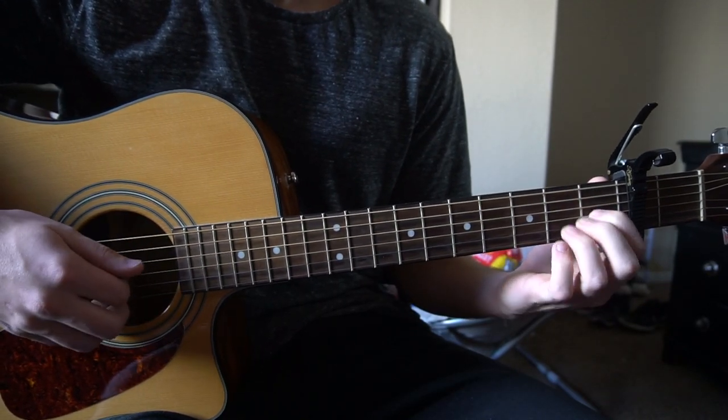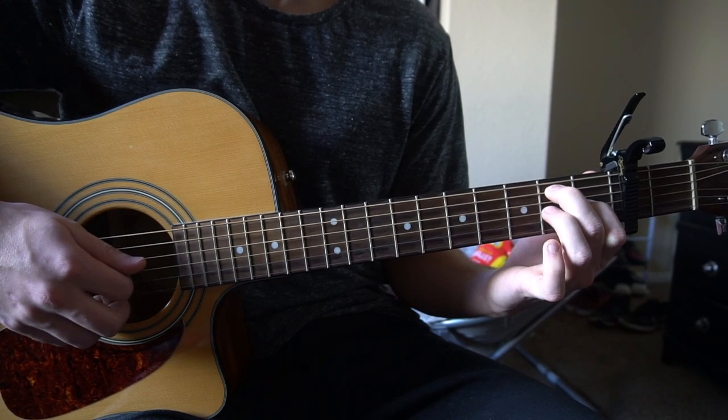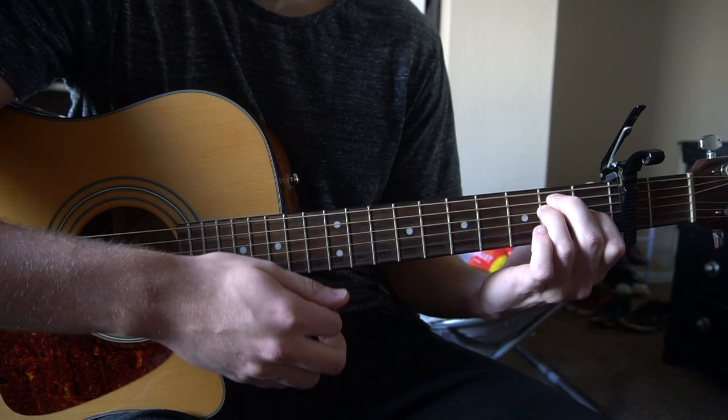For your E chord, you've got your index on the 1st fret of the G, middle finger on the 2nd fret of the A, ring finger on the 2nd fret of the D. Play all 6 strings.